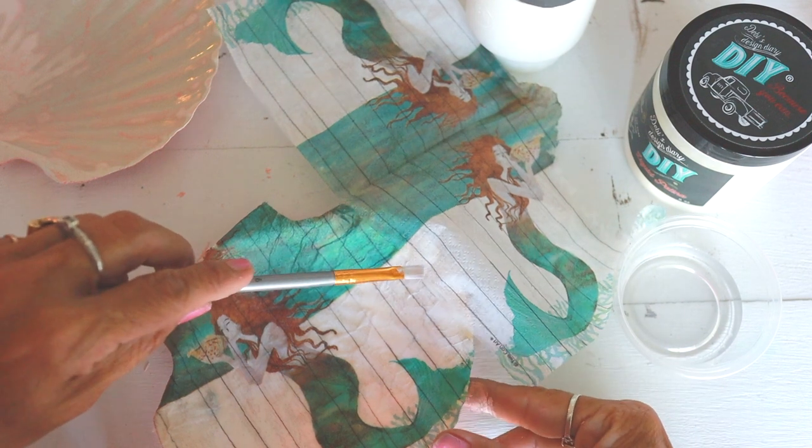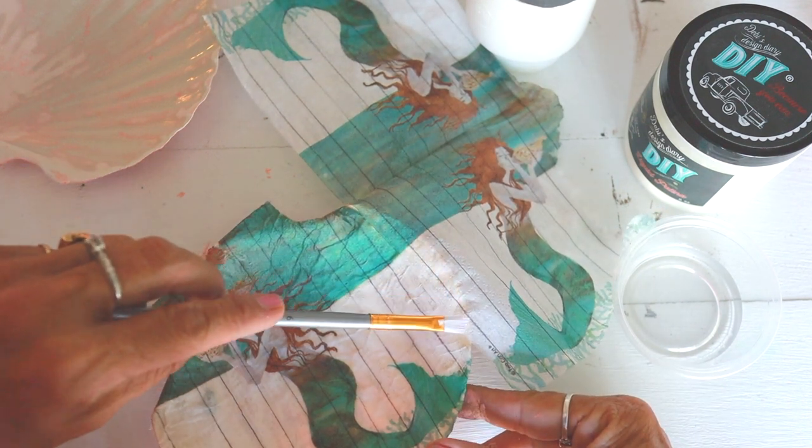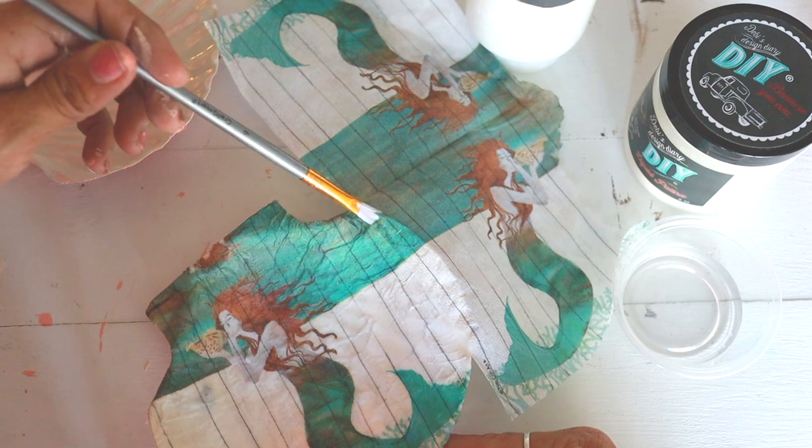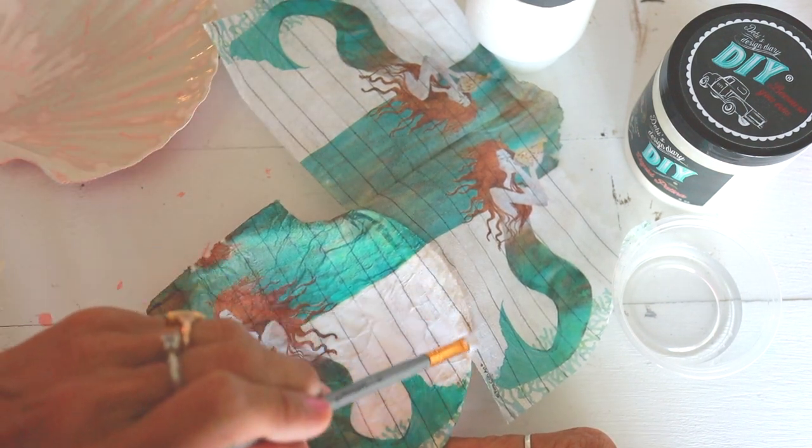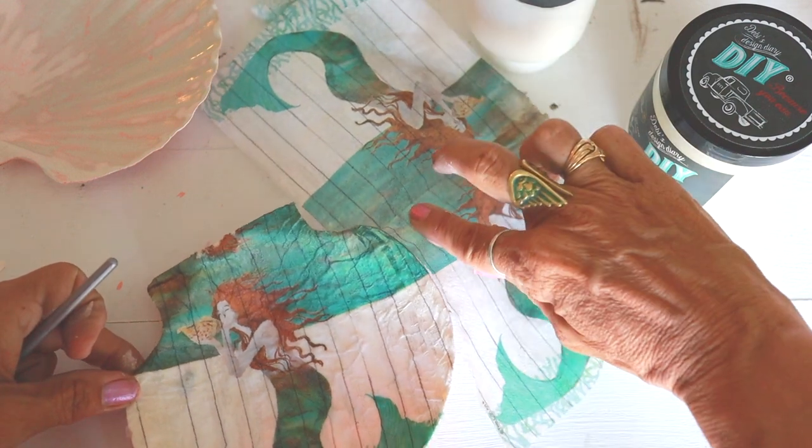The napkin comes with four sheets of paper, so if you don't get full coverage it's totally okay. Just take one of those extra sheets, line it up, use the water to cut the edges, and nobody will ever know.